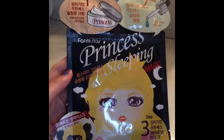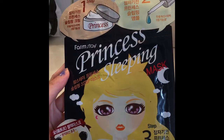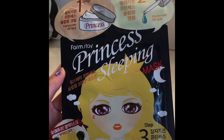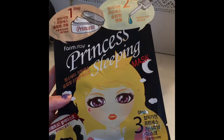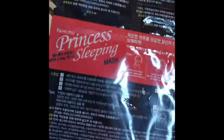The Princess Sleeping Mask has step one, step two, and step three — I believe it's a drop-in step three. It's the Princess Sleeping Mask. I'm sorry, I don't know how to read Japanese, but here it is.